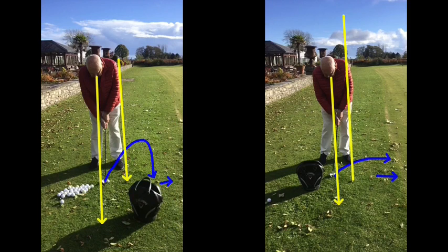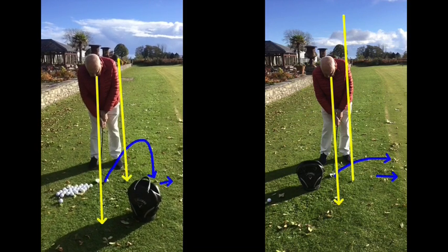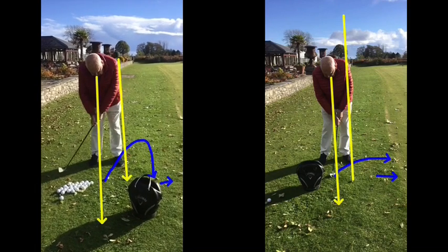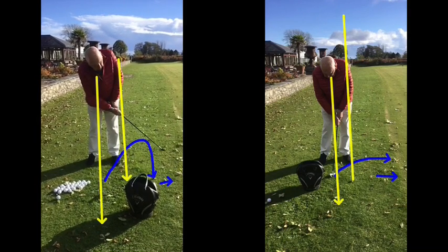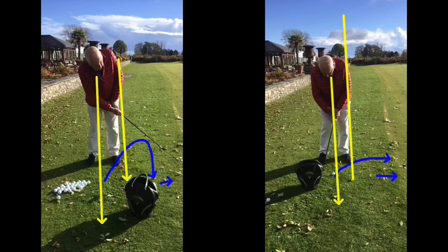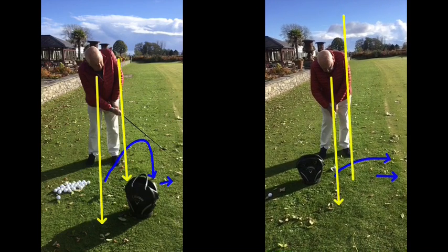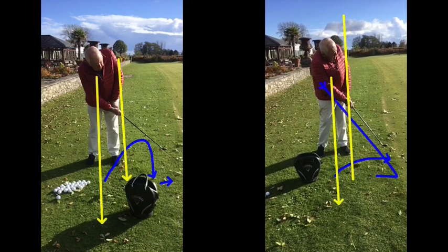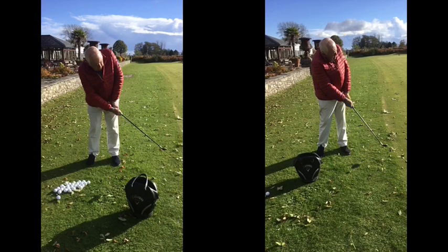It's making sure we get ourselves in that better centre because this one here now, as you go back, we can see that flick with the hands there — sort of twitching with the hands and the club, a flick. Like this one here now, as you came back through, the hands have come back to the golf ball. At the point of contact, the hands are at least level with the ball still — they haven't been overtaken. So when you swing through, you've maintained that position rather than that scoop.